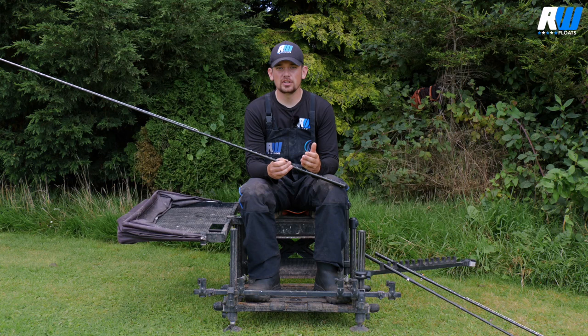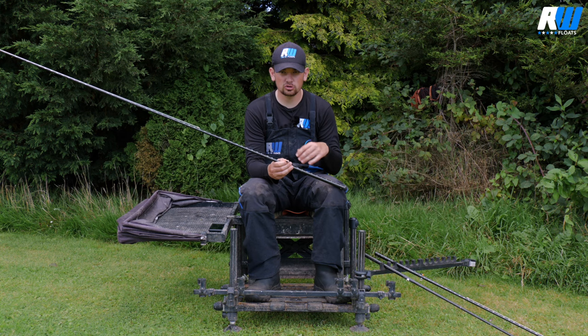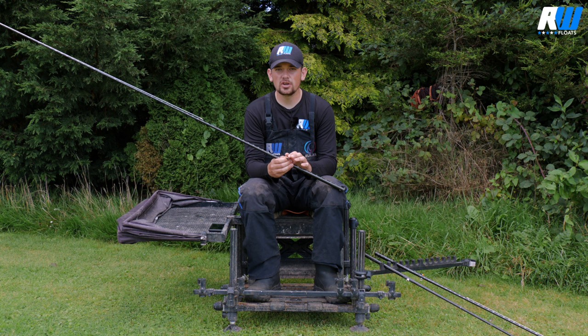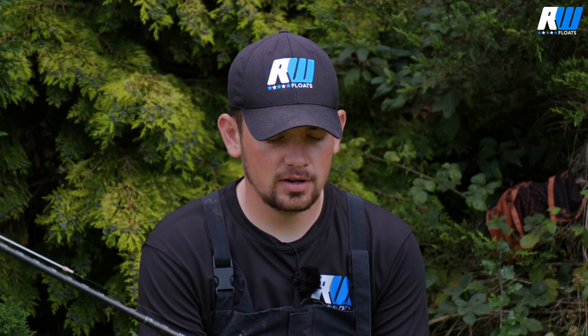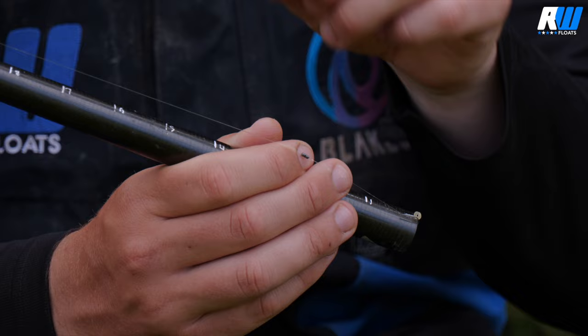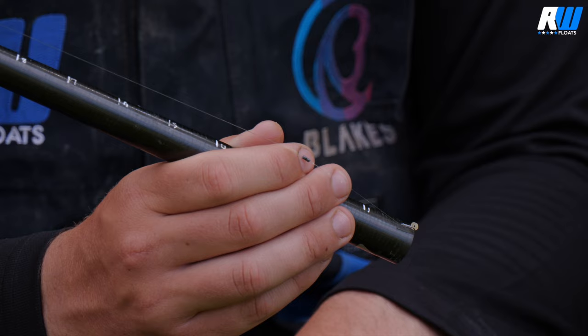Shotting patterns for the Dibbers float need to be kept really simple. There's no point messing about with fancy or strung-out shotting patterns when you're using this float, because you're normally fishing for a lot of fish at less than 18 inches deep. The number two is the most versatile float in the range and the one I use most often. It just takes two number 10 shots — I bulk them down above the hook length to make a nice neat bulk at the bottom of the rig.